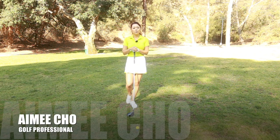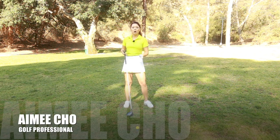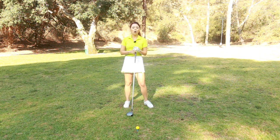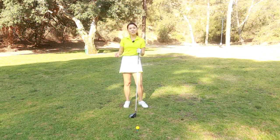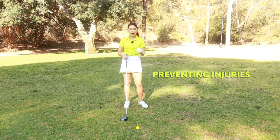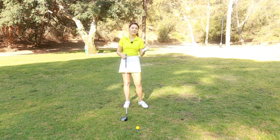Hi guys, it's Aimee. For those of you who have a hard time keeping your head still from moving side to side, or if you have some injuries in your ribs, your upper back or your elbows and your shoulders, I'm going to talk about why these things happen, what causes these things, and how we can go about fixing it.